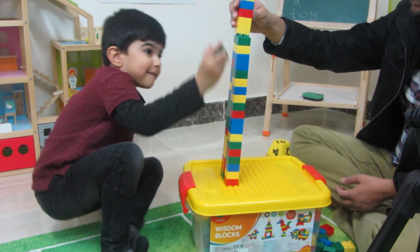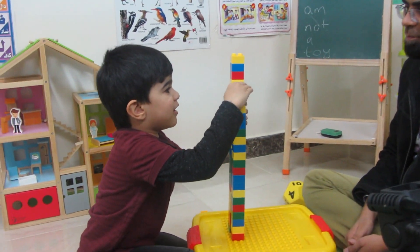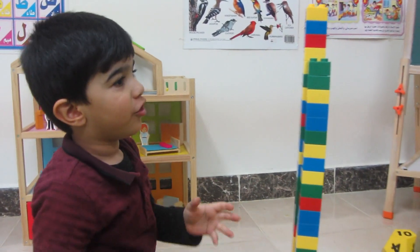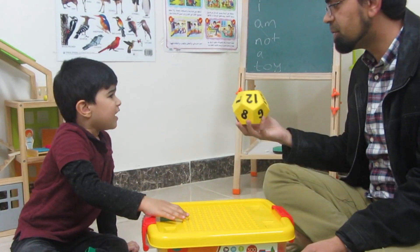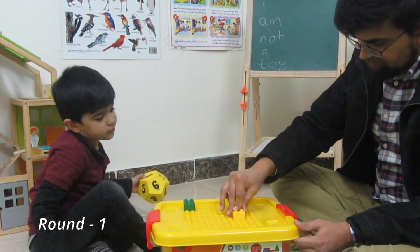Hello friends! In today's video I will show you guys three activities that you can do with Legos for preschoolers. These activities are not just fun and enjoyable but also have immense potential for learning. So let's just get right into the video. This first activity will require two or more players, so David was happy to join in.